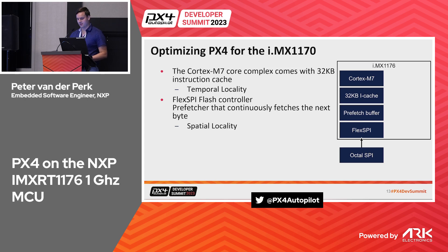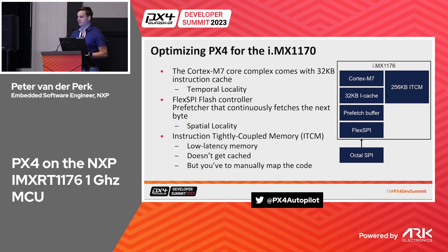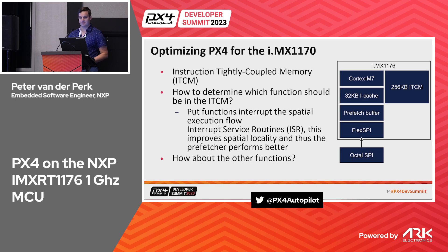There is also something called ITCM — Instruction Tightly Coupled Memory — introduced in the Cortex-M7 and present on all Cortex-M7 parts. It's a piece of memory with very low latency, typically one or two cycles. It doesn't use the cache, but if you want to run code from there you have to manually map it. So we looked at how to do that.